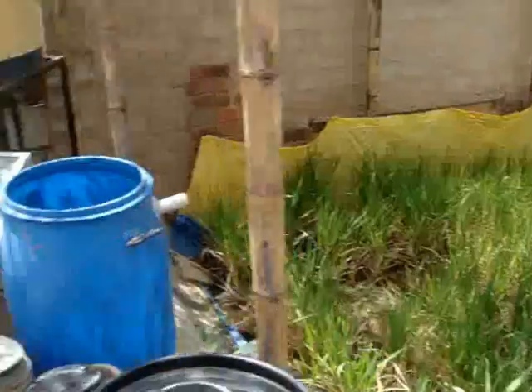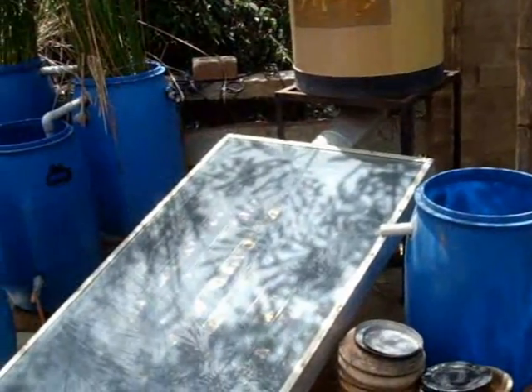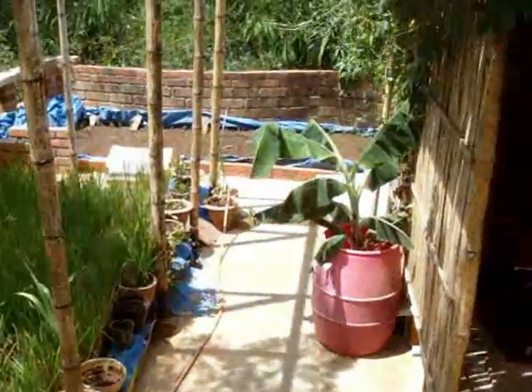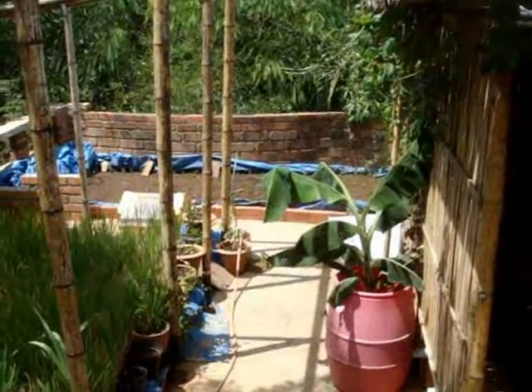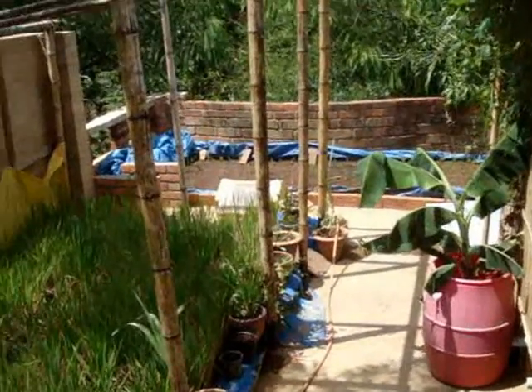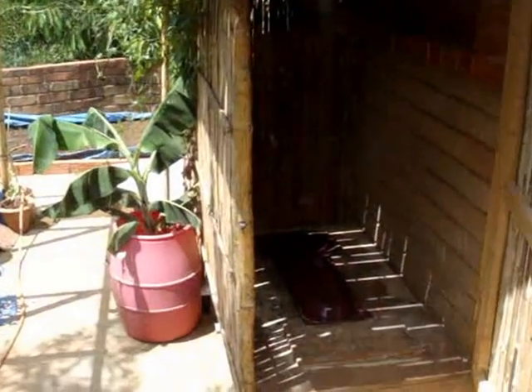Incidentally, that's a solar water heater, capturing the rest of the sun to heat the water for our hot water requirements in the house. You can do a lot on the roof — there's sun, there's rain, there's wastewater, and there's space for plants to grow. The challenge is to be smart.